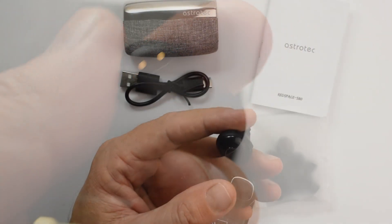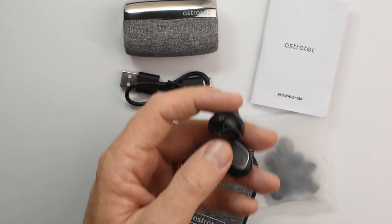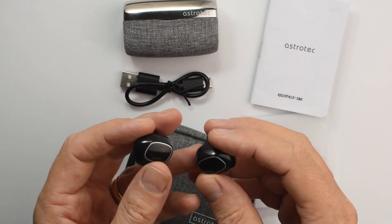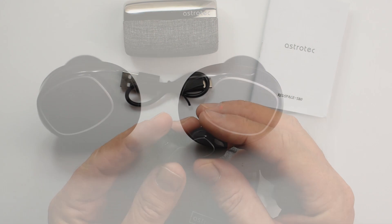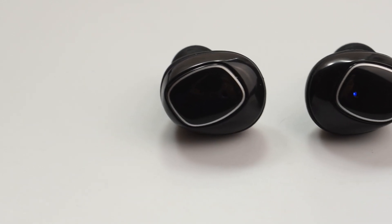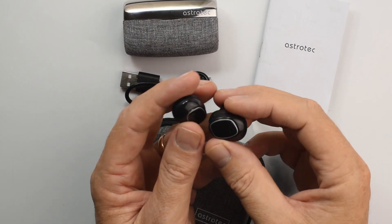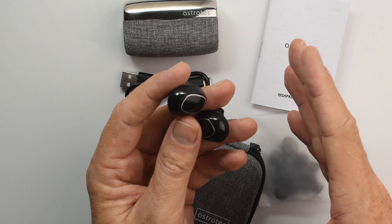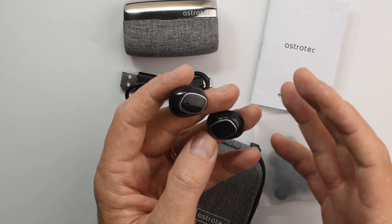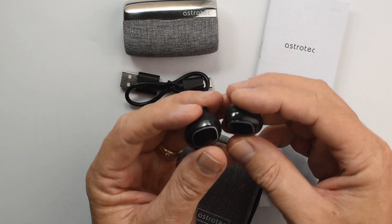For the mid-range: it's very smooth and quite detailed with a slightly upfront presentation. Vocals are silky and emotional, with male and female voices getting equal favour — no preference given to either. The mid-range detail is actually surprisingly good considering its smooth and full-bodied nature, although guitars can sound a little soft and mid-range notes in general sound a bit thick. It's a tuning well suited for use on the move, which is what these are designed for.